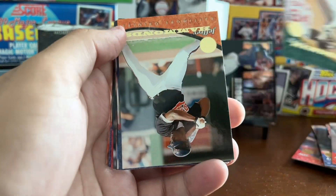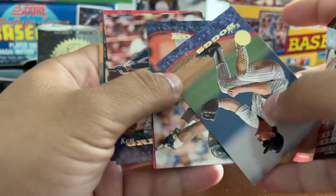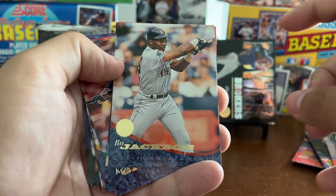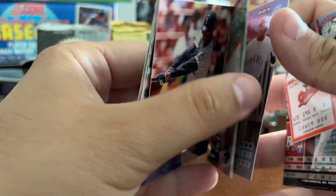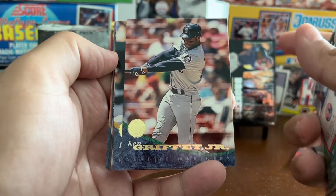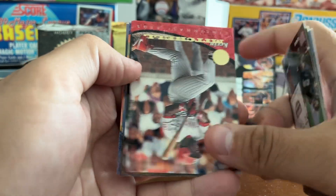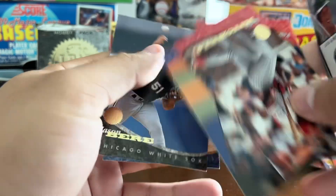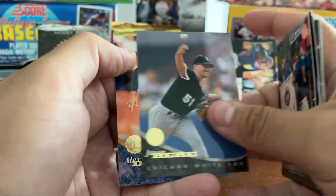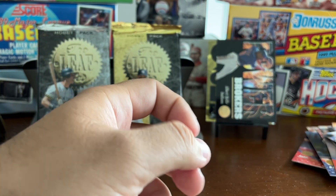Ricky Henderson — Ricky loves Ricky — Jeffrey Hammonds. Oh, this is a good pack: Wade Boggs, Bo Jackson, interrupted by Randy Milligan but brought back by Ken Griffey Jr., Luis Gonzalez, Kevin Mitchell, Paul Sorrento, Pete Smith, Jason Beret, Alex Diaz. Pretty good non-insert pack.